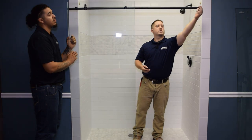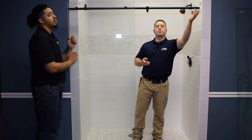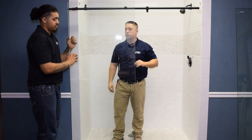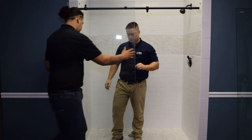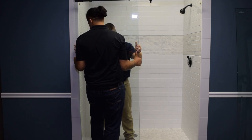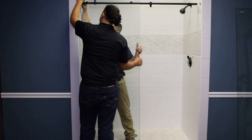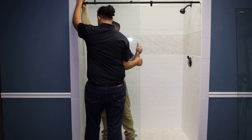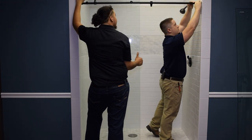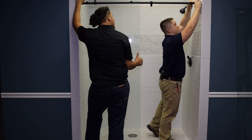The next step is to install the door stop to the door side, as well as a door end cap on both ends with the threads to the outside. Next, we're ready to mount our fixed panel. Slide the end caps all the way down and tighten.